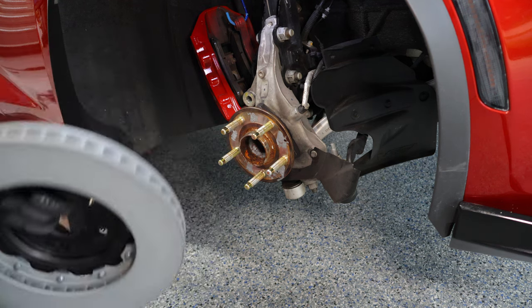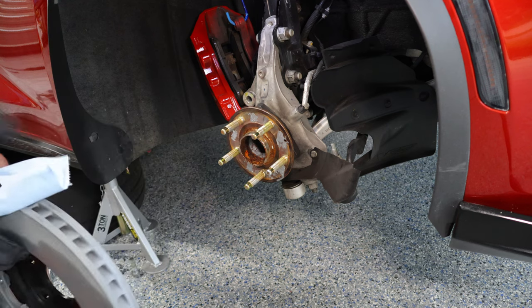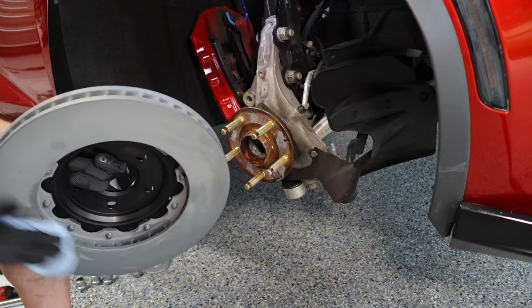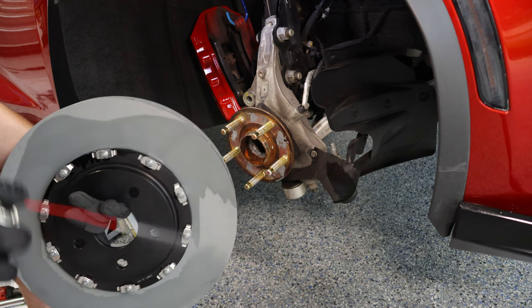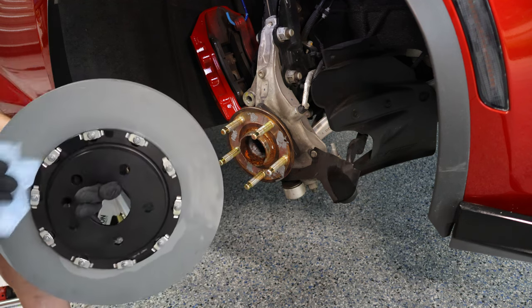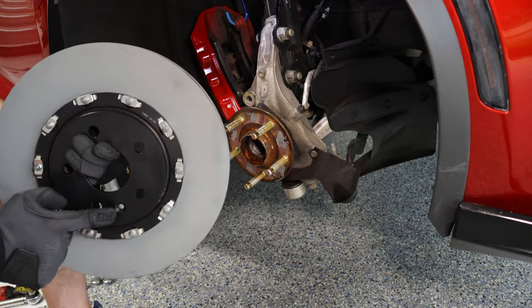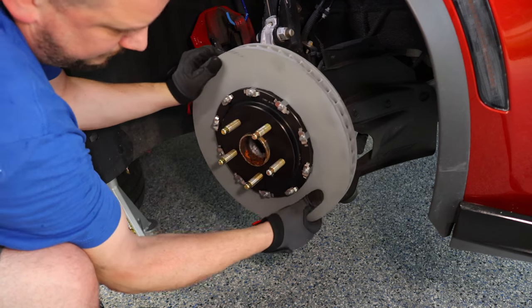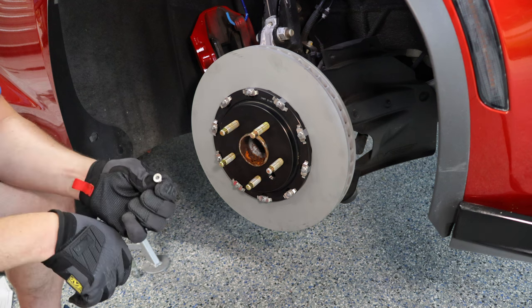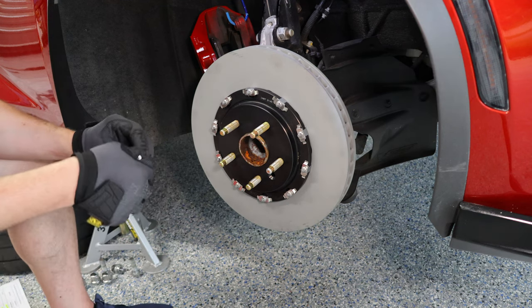Before you put your new rotor on, use some brake parts cleaner and wipe it down — just to wipe away any grease or oils that may have gotten on the rotor or were on it during shipping. You can see it has a gray coating; that's an anti-corrosion coating that will come right off as soon as you apply the brakes. Once it's clean, line up the rotor bolt hole with the rotor bolt thread. These get torqued to 9 newton meters or 80 inch pounds on the front.